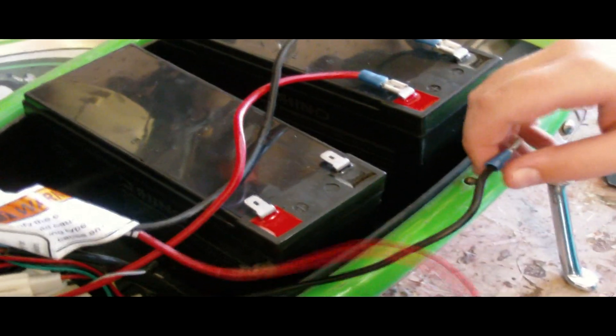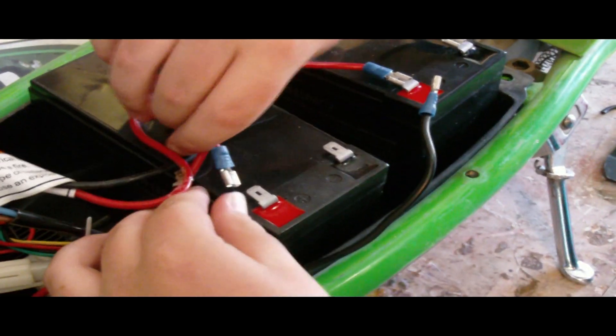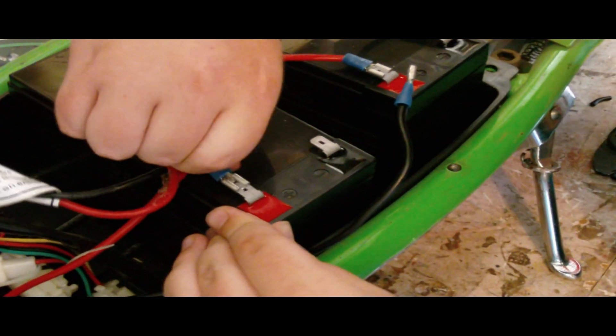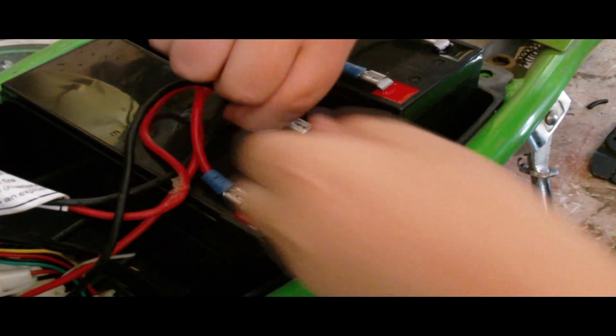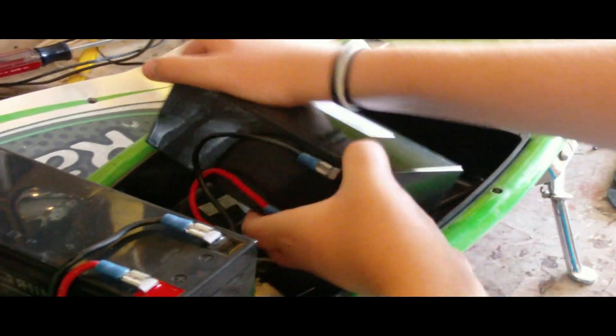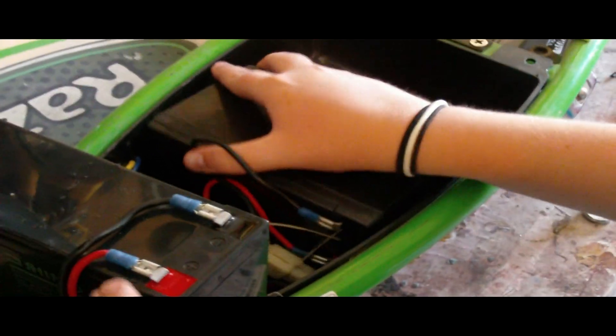Slide them onto the battery by putting the red wire on the positive and the black wire onto the negative — that's red to red and black to black. Put them back in and make sure the connections are still secure.